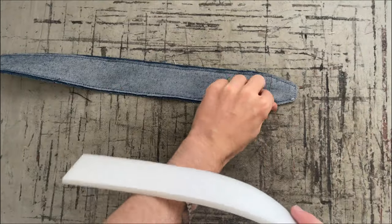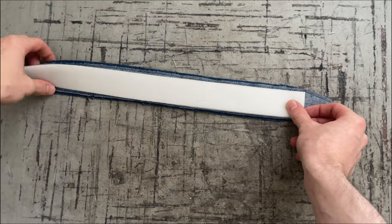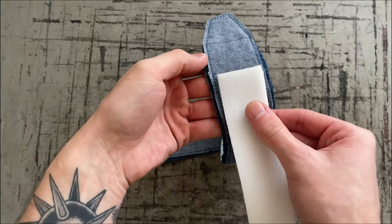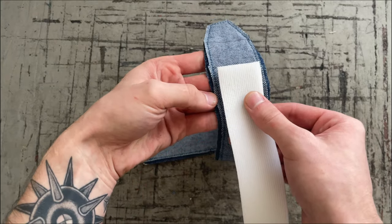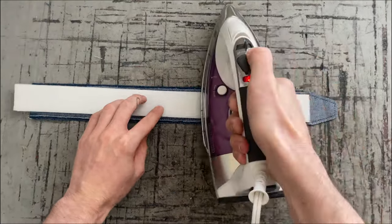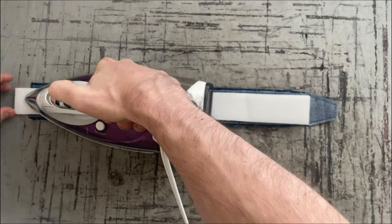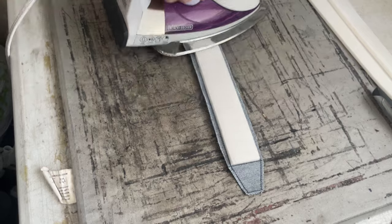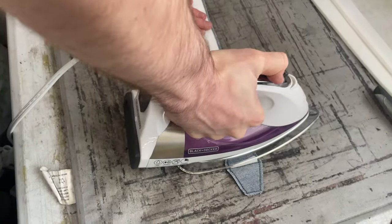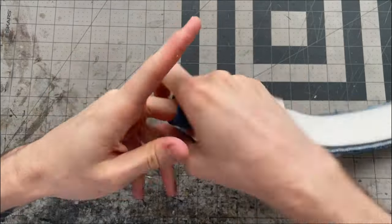I'm going to cut four pieces of foam that are one and five-eighths of an inch wide and 20 inches long. I want the foam strip to be a little skinnier than my stitching so it sits just inside the stitching on both sides, and it'll also be a bit longer than needed to help with turning. I'll match one edge up from the line I drew earlier and fuse it in place, making sure it stays even between the stitching on both sides. Then I'll turn the strap over and fuse another piece of foam the exact same way. Once I've done that for both straps I'll turn them right side out.